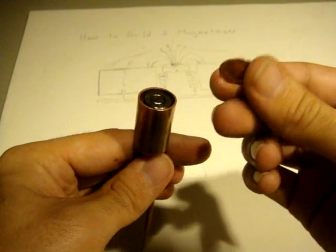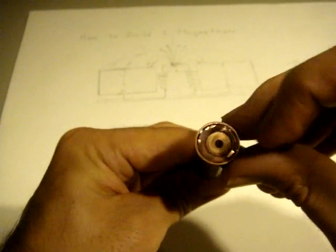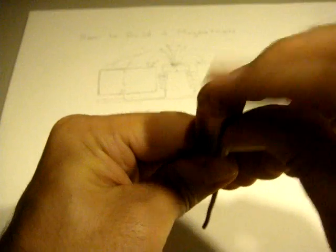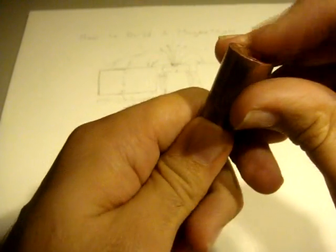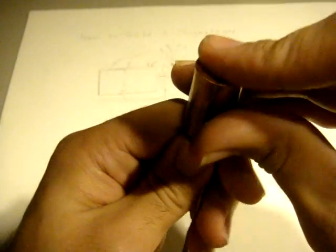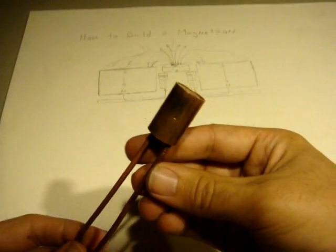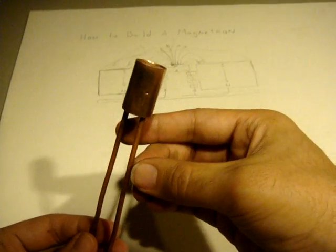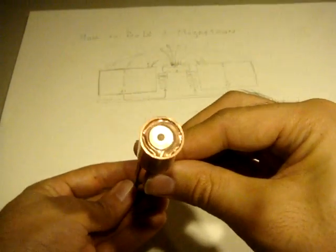In this case it's copper, so I've just cut a little copper target, and it fits nicely right in the head of our mini-magnetron. It's ready to go — let's test it out.